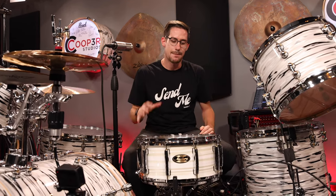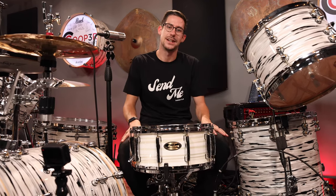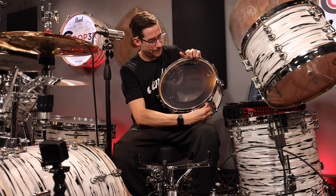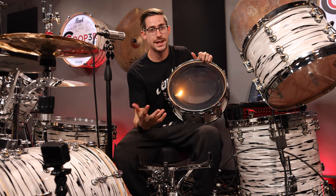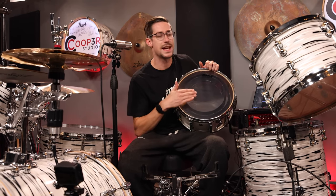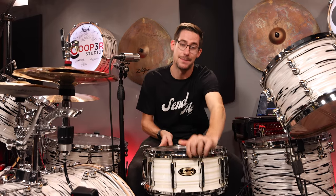You can find out more information about the exact snare drums on their website — the link is in the description. What it does is it allows you to change the diameter of the snare drum. You get a 14-inch snare sound using the original bearing edge, and then with a single switch it brings up a 12-inch bearing edge that pushes up against the drum head and tricks it into thinking it's now a 12-inch drum, or you go the opposite direction and the inner 10-inch bearing edge convinces the snare drum that it is now a 10-inch drum. And as you heard throughout the cover, it works.